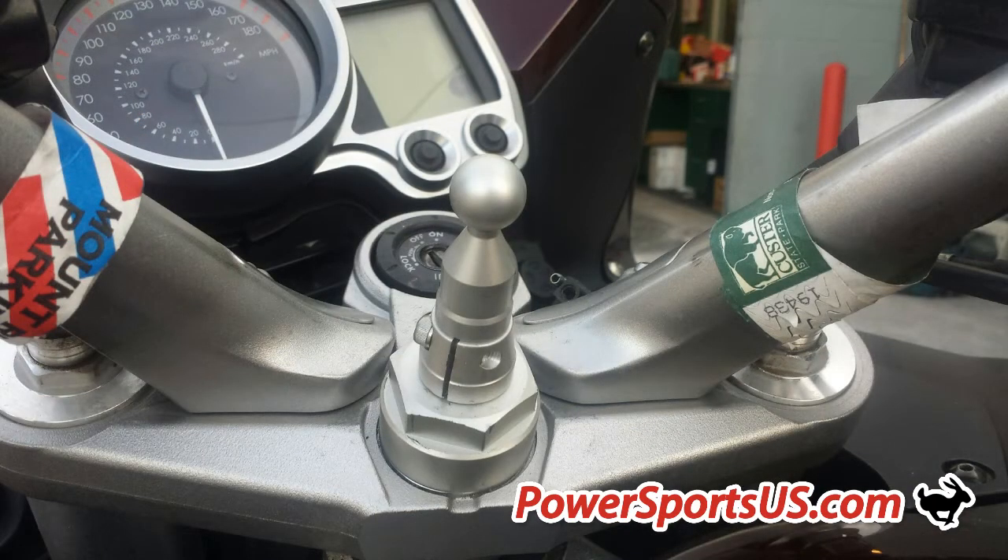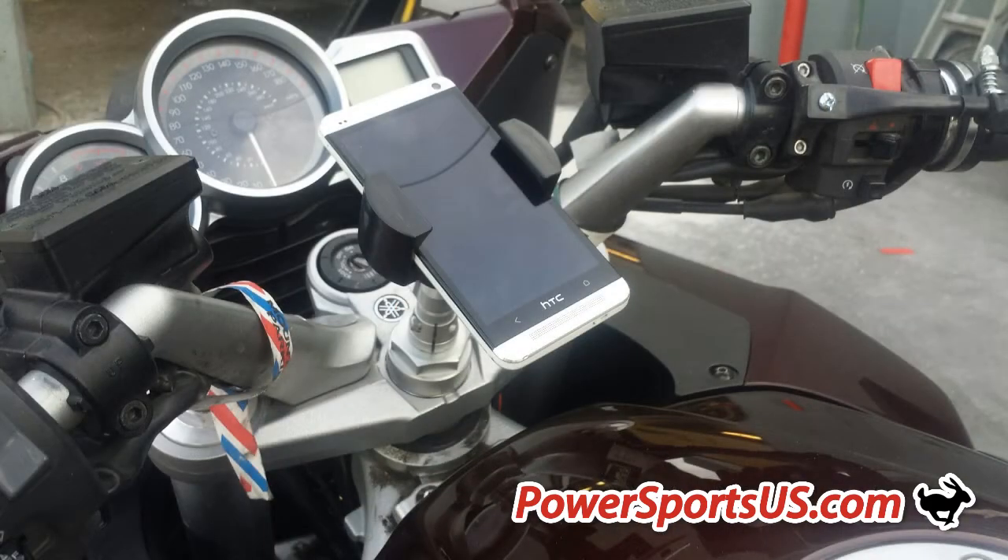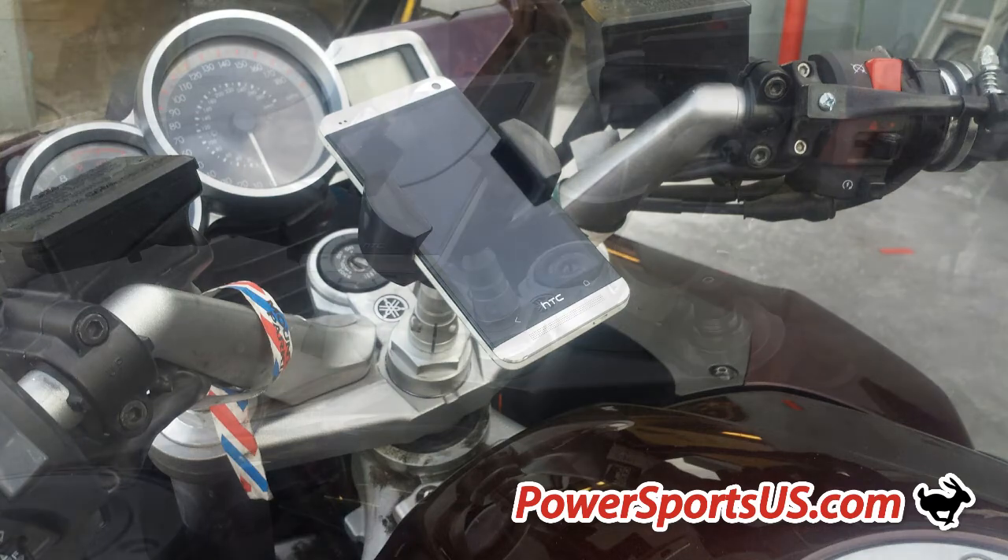Our Techmount motorcycle mounts interface with our other adapters and top plates, enabling you to mount virtually any type of device to your motorcycle including cell phones, GPS devices, radar detectors and cameras.